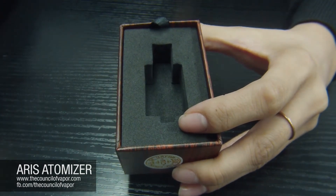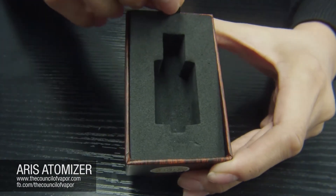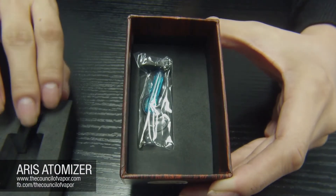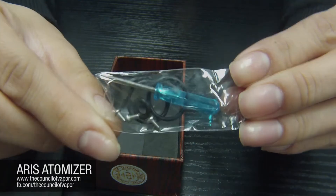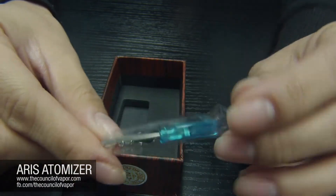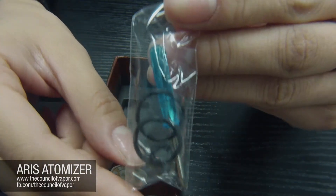Another quick note we want to go over before we forget: underneath each Eris atomizer, if you take out the foam, you'll find a little mini screwdriver, a couple extra o-rings — we added those just for you guys because we know o-rings can go bad. We've even packaged some extra screws for you just in case you lose them.